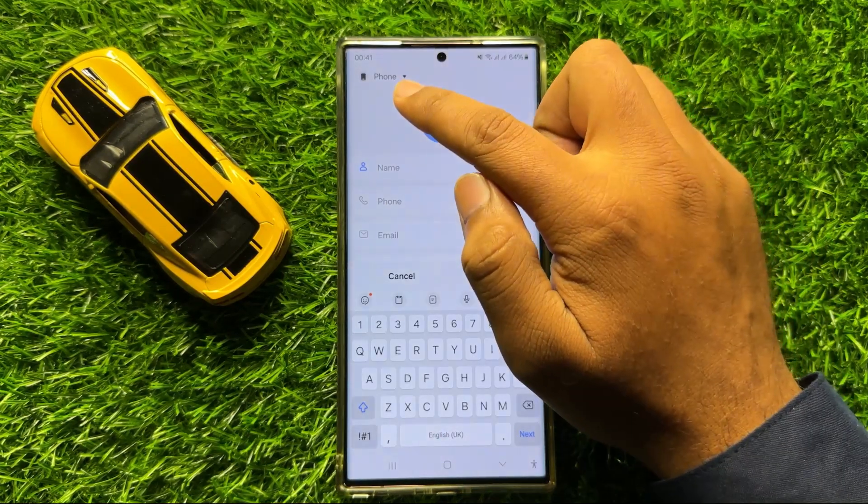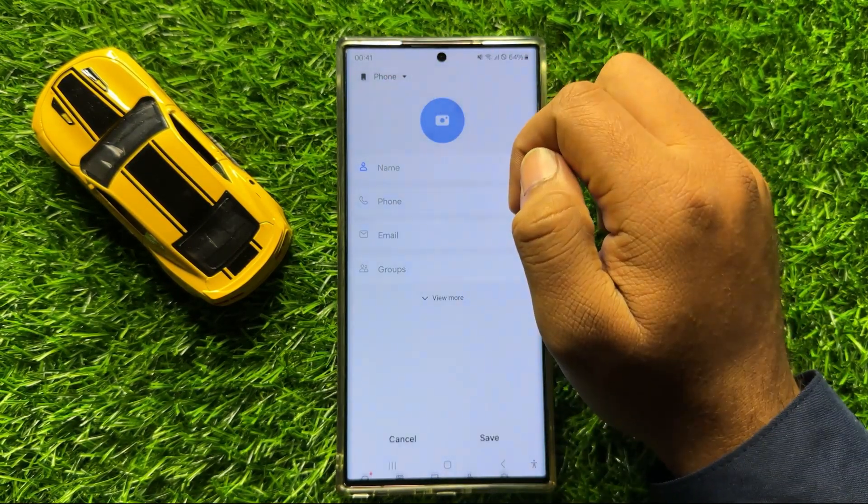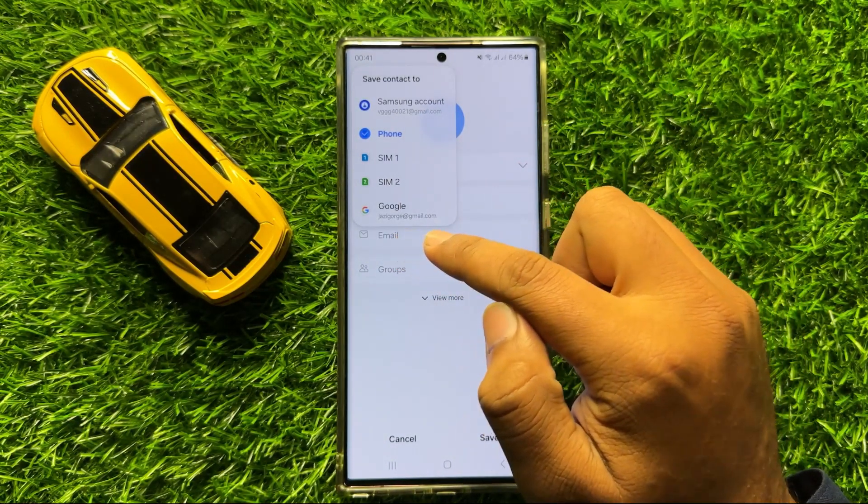Now here, click on this down arrow icon and from here, choose your Google account.